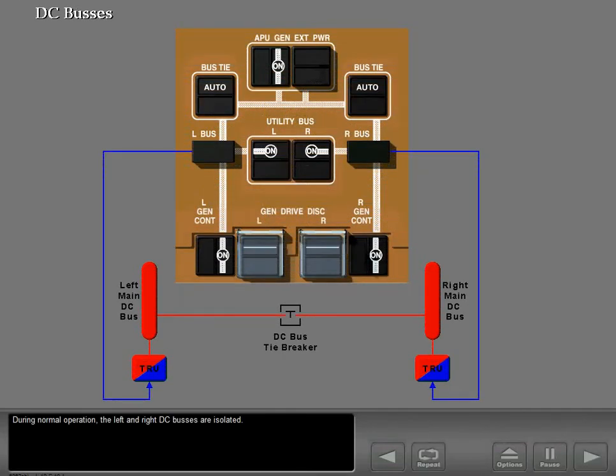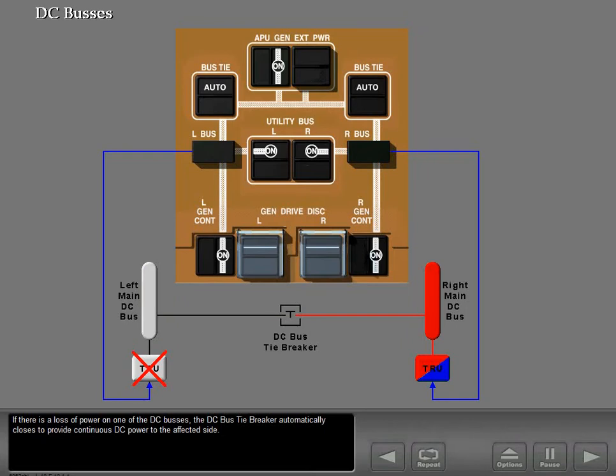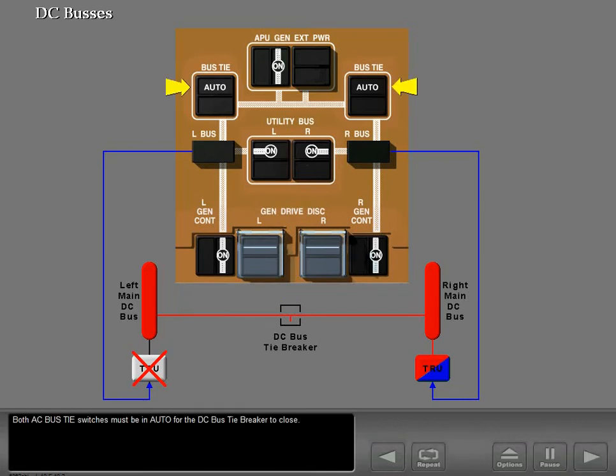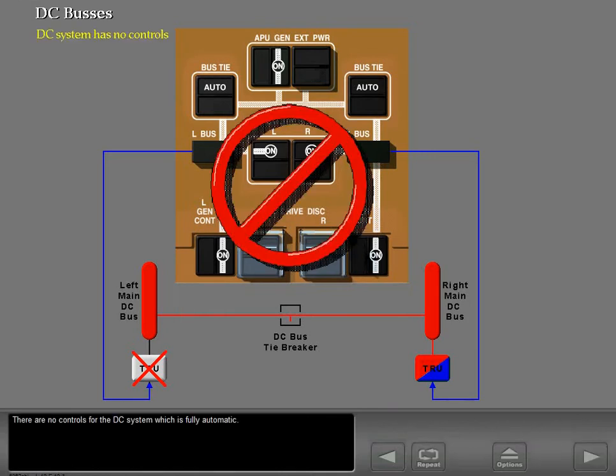During normal operation, the left and right DC buses are isolated. If there is a loss of power on one of the DC buses, the DC bus tiebreaker automatically closes to provide continuous DC power to the affected side. Both AC bus tie switches must be in auto for the DC bus tiebreaker to close. There are no flight deck controls for the main DC electrical system, which is fully automatic.